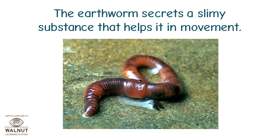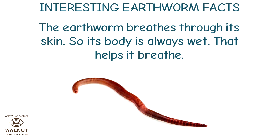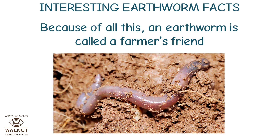The earthworm secretes a slimy substance that helps it in movement. Interesting earthworm facts: the earthworm breathes through its skin, so its body is always wet — that helps it breathe. As earthworms burrow through the soil, they create tunnels for air to enter, which makes the soil better for plant growth. Earthworms eat their way through the soil, swallowing soil along with roots, leaves, etc., and excreting the undigested part. This undigested excretion makes the soil fertile and rich. Because of all this, an earthworm is called a farmer's friend.